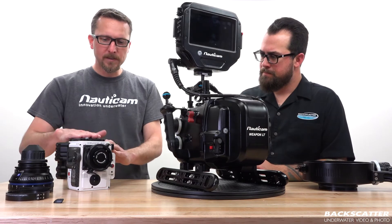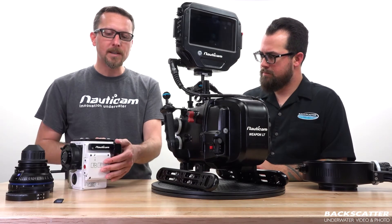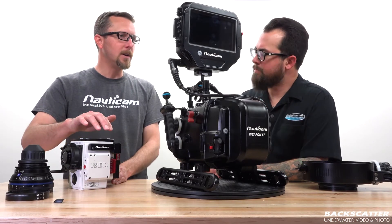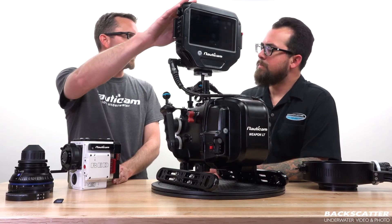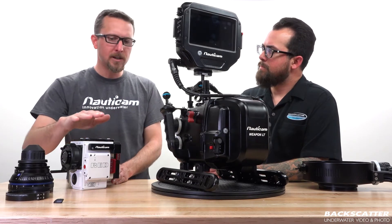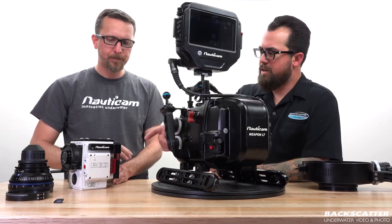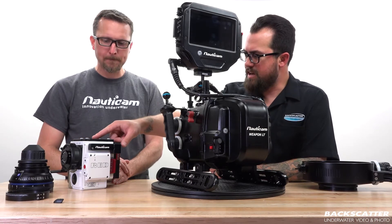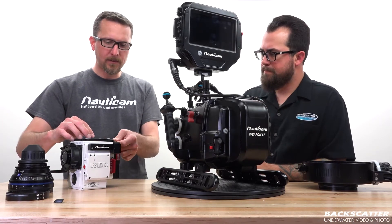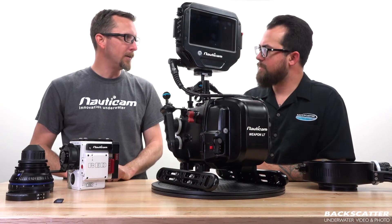We've already mounted the cage on the top of the housing and we've also mounted the Limo adapter. This Limo adapter is what's going to be talking to the Red Touch 7 monitor that we have here — we're not using an SDI connection, we're using the Limo functionality. When we connect the plate to the top here, we're just using this Allen key that lives within the plate for those four screws. It's held in by magnets so it doesn't just slide out — super easy to take in and out.